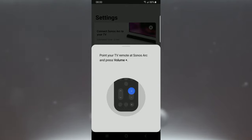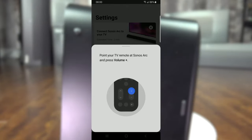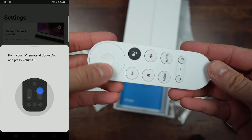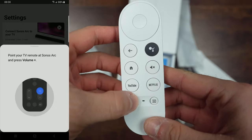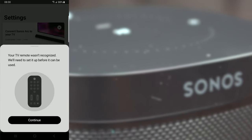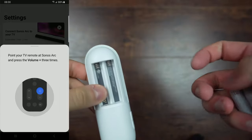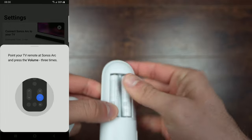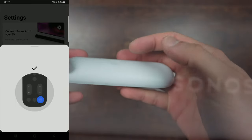To teach your remote's IR code to Sonos, press Volume Up on the remote you use for your TV. Sonos may recognize it from its database and automatically set Volume Down and Mute. In my case I use a Chromecast remote programmed as a Yamaha receiver signal — I press Volume Up 30 times while pointing at the soundbar, then Volume Down three times, then Mute three times. The remote can now control my soundbar.